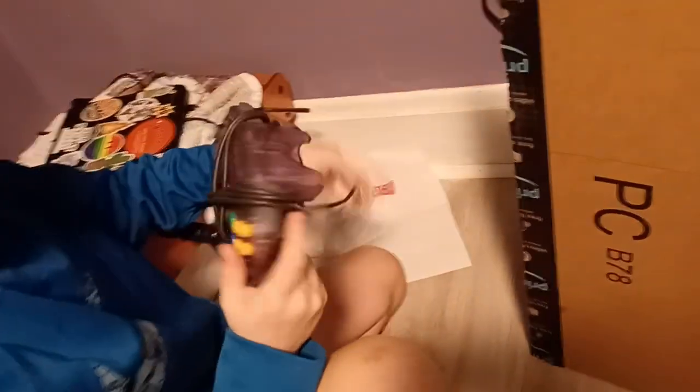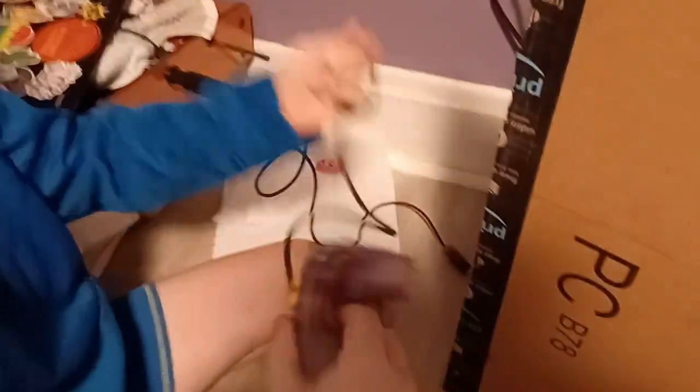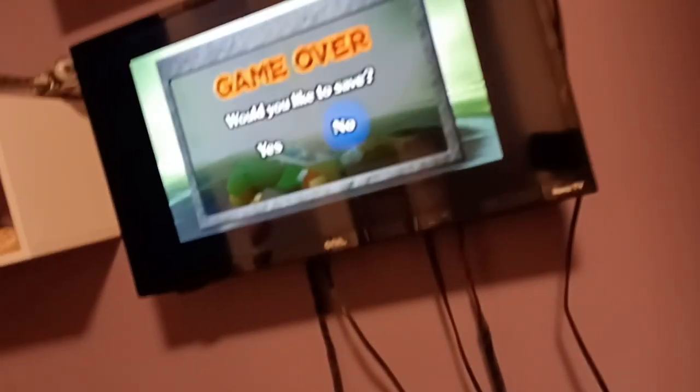Imagine these videos actually get views. Me and my brother — 'How to beat Forest Temple Boss' — and then it's just a bunch of attempts of us failing. And then they find the most recently uploaded one, with me horribly filming our TV on my phone.